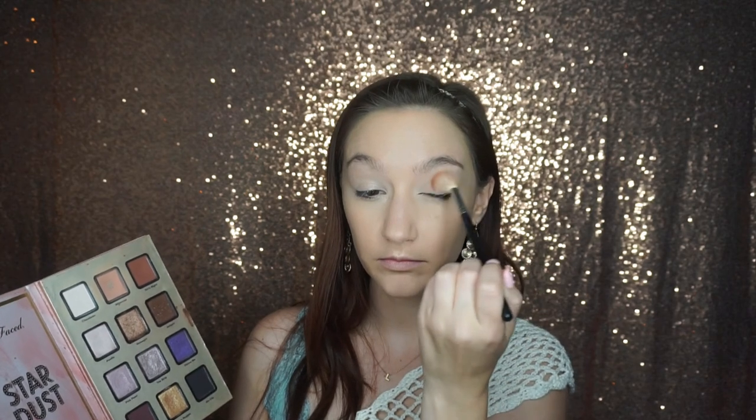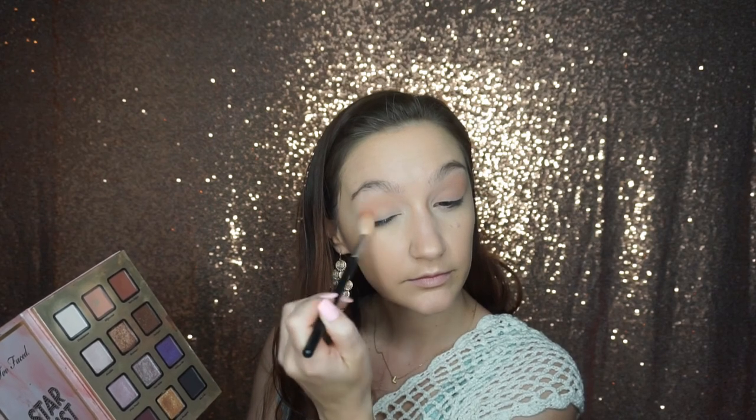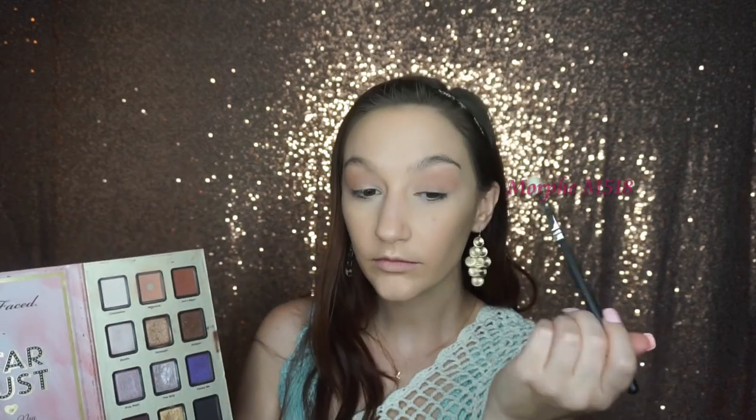Then I'm going to go in with my first transition shade — I'm going to be using the shade Millennial — and just dusting that all over the crease. I'm using a really big fluffy blending brush and it'll cover most of the lid. I really love this brush for transition shades; it just blends them out great and gets it all over the lid.